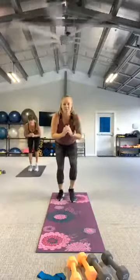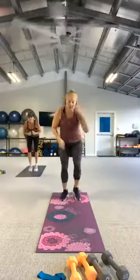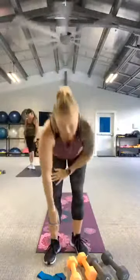Bring the feet in, take it wide, bring it in, take it low. For five, four, three, two, release. Grab that mini band and put it around your ankles.